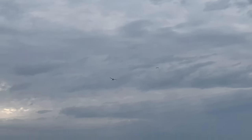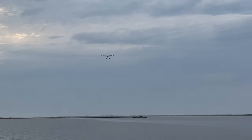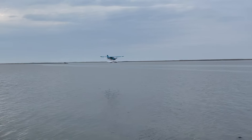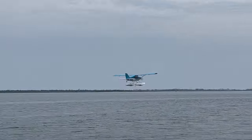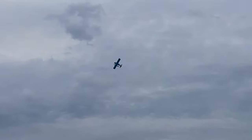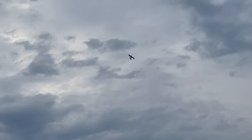I'm going to do a nice touch and go right in front of us. Look how scale it is. Power's off. Touch. Power on. Little knife edge with floats. It's just an incredible flying plane.